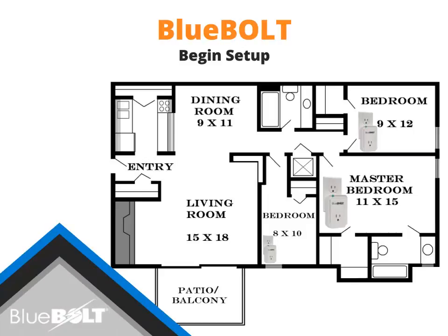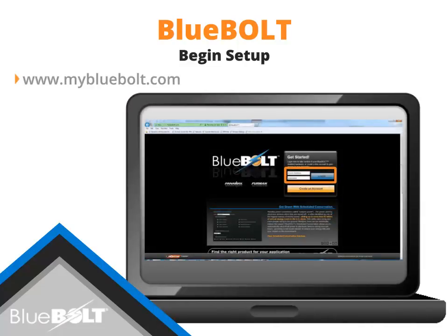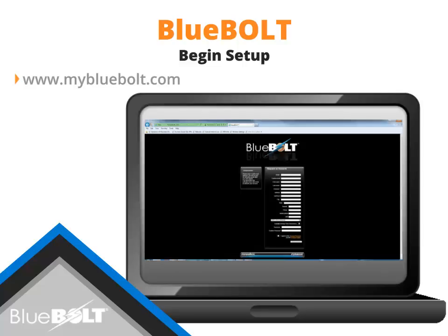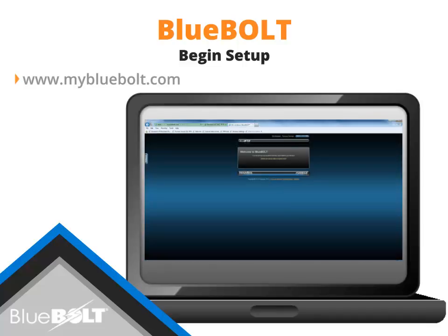With all the Bluebolt devices in place, ensure the BB-ZB1 gateway is powered on. Using a PC, login to MyBlueBolt.com to begin adding the gateway and smart plugs to your Bluebolt account. If you do not have a Bluebolt account, select Create an Account to create a new account. Once your Bluebolt account is created, you may login and begin adding the gateway and smart plugs.